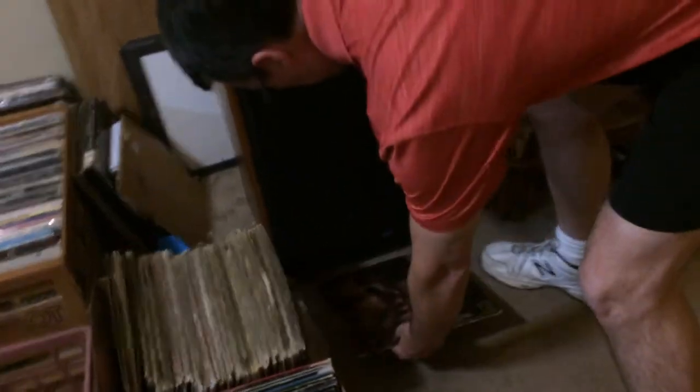Then what I usually do is put it underneath my speaker, which weighs about 100 pounds. I put it there for probably about five minutes or so. And I'll show you in a few minutes.